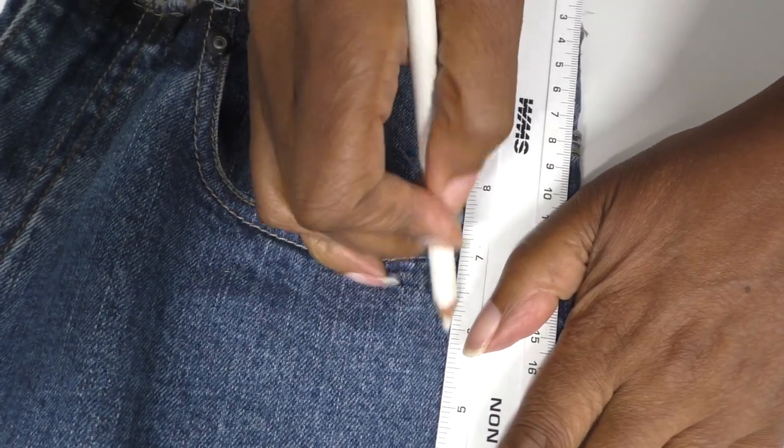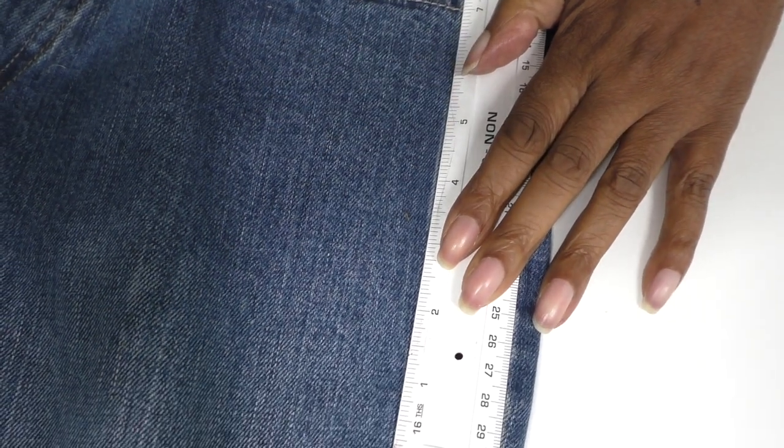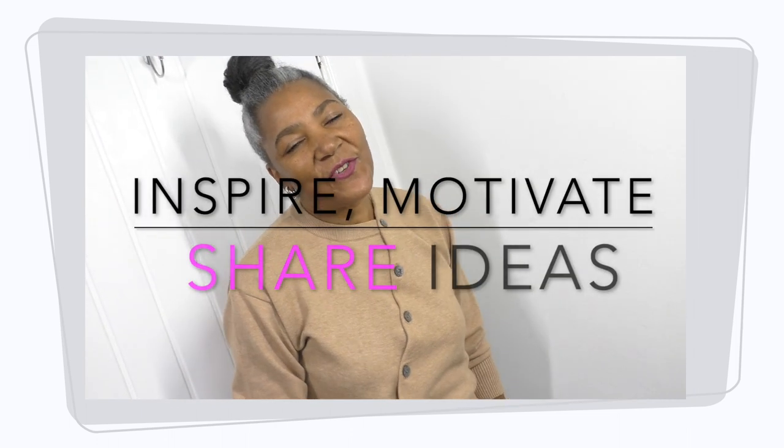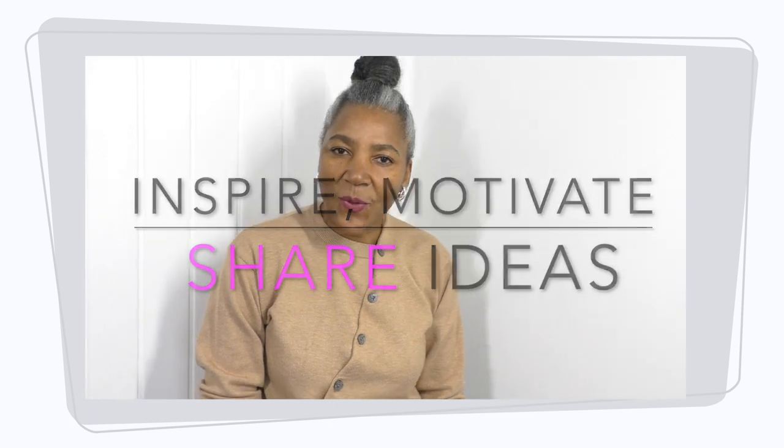I'm going to have to come roughly about here, create a cut line about here and draw a line so that I've got sufficient amount of seam allowance to work with. If you are new to my channel, I'm here to inspire, motivate and share ideas to refashion clothing that already exists. If you enjoy the video so far, please do give me a thumbs up and let's get back to the video.